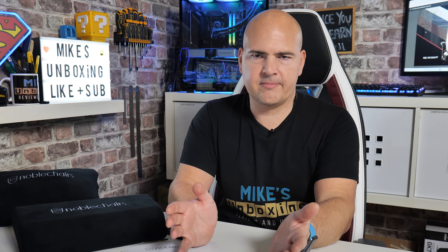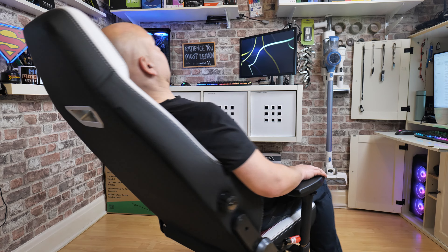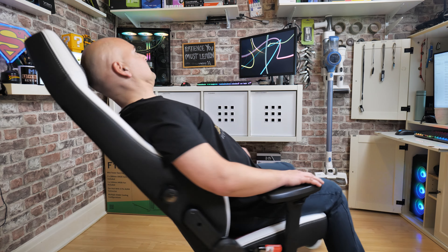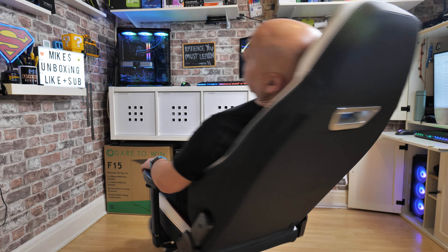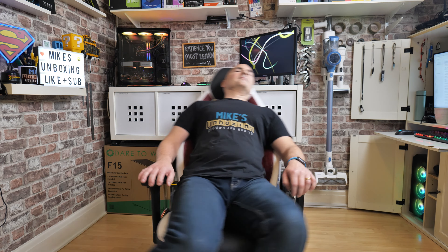Something people ask quite a lot is what weight limit the chair can take. This will take up to somewhere in the region of about 23 and a half stone. I'm somewhere around the 14 stone mark and it's absolutely fine — no creaking or wobble whatsoever. If you're a slightly larger gentleman, you may find the odd squeak and rumble, but that may not be the chair — it may possibly be you.